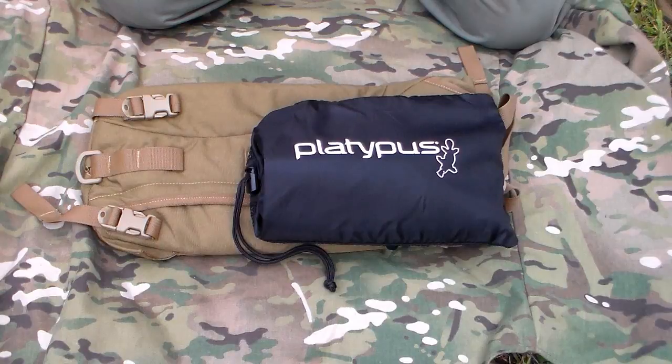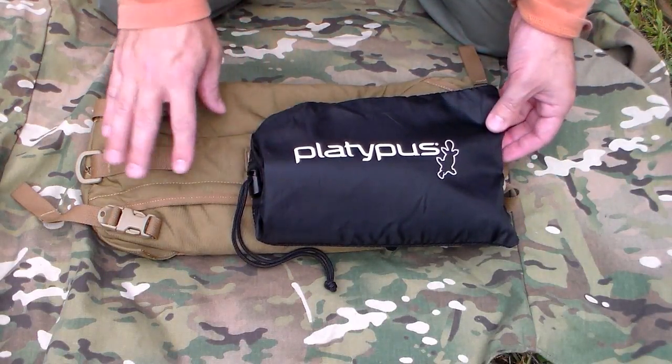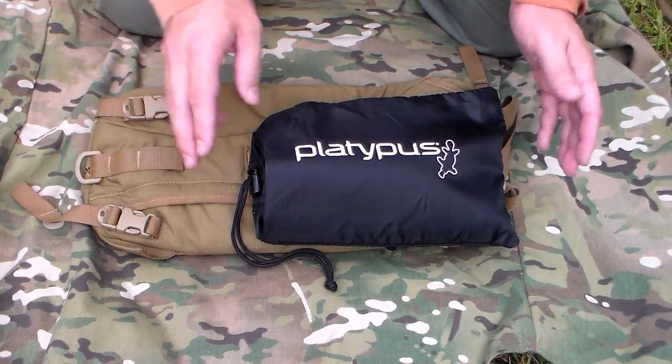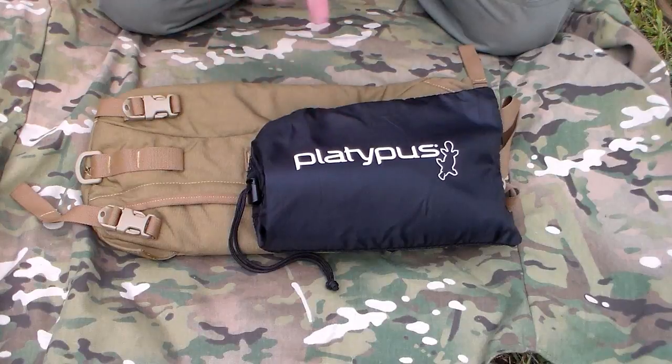For a size comparison, as you can see, hands down the Platypus is a lot more smaller and compact than the Source water bladder. Those of you who do a lot of backpacking know that size and weight is a considerable factor whenever you're carrying anything on your back for extended periods of time. It does the same exact thing as the Source water bladder, but as far as size and weight goes, this is definitely the route to go.